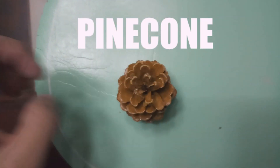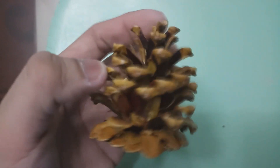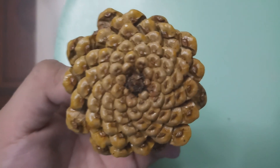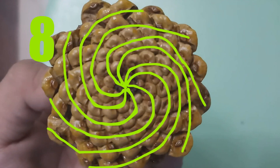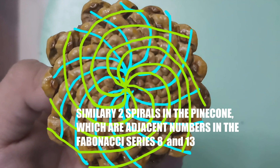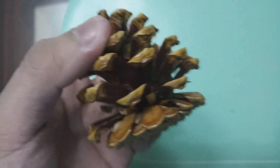One more example is a pine cone. The first spiral is 8 and the second spiral is 13. Similarly, there are 2 spirals in the pine cone which are adjacent numbers in the Fibonacci series: 8 and 13.